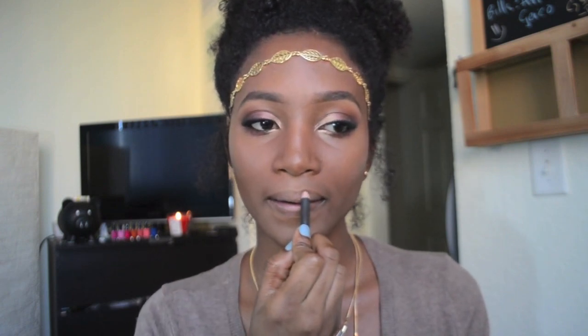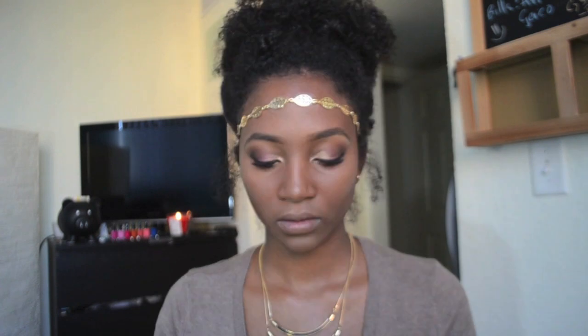For the lips, I lined them with Soar lip liner from MAC and topped it off with Flame, which is a Dazzleglass from MAC. Just for a little more shine, I took the Illamasqua highlighter and applied it to the middle part of my lip. And that's it — my fall island girl makeup tutorial!